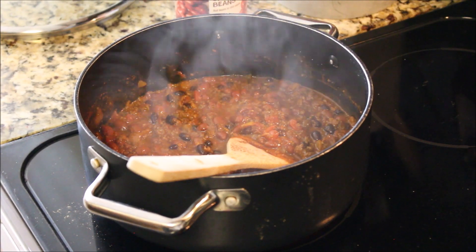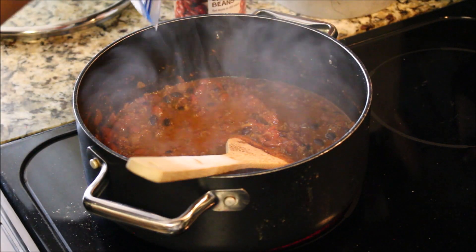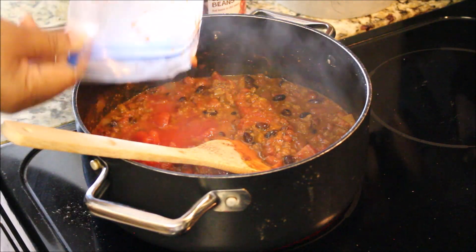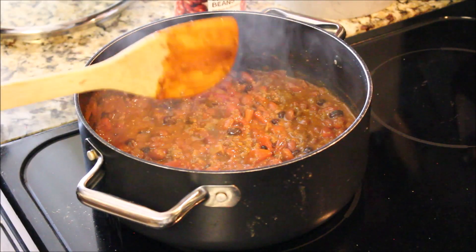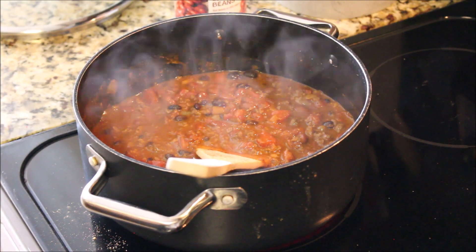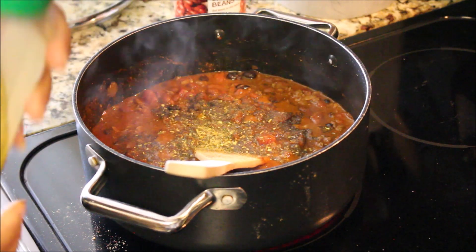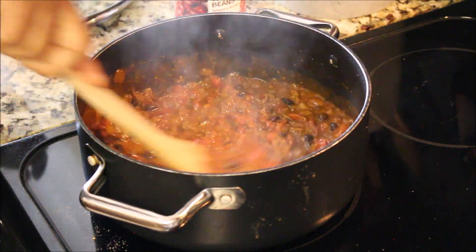Now I'm going to add some tomatoes — these are frozen ones I had in the freezer that I chopped, thawed out, and now I'm adding them to the chili. It's about a cup. I'm also adding a little bit more black pepper and a little more Sazon because it needs a bit more seasoning. I use salt sparingly.